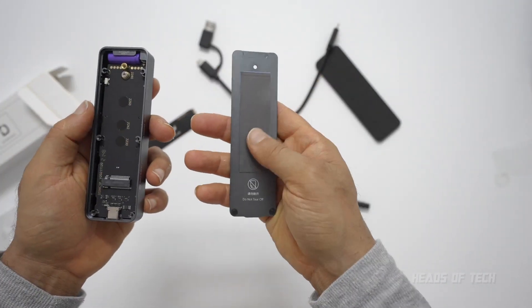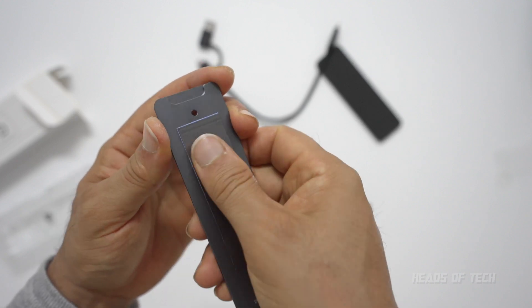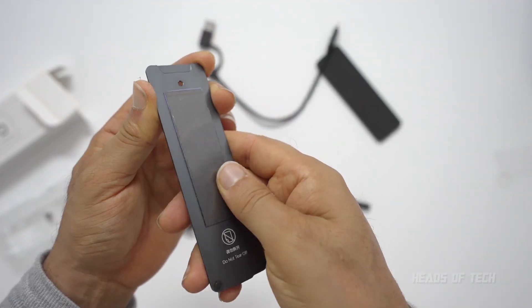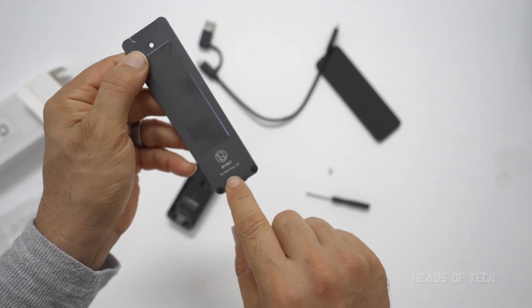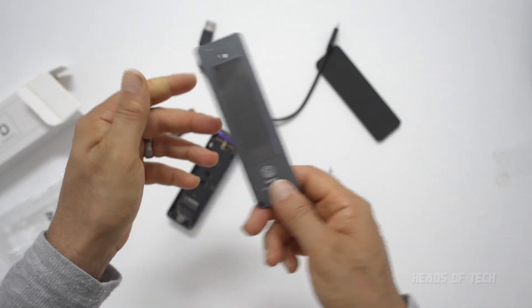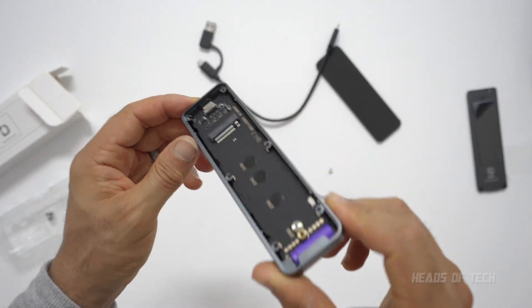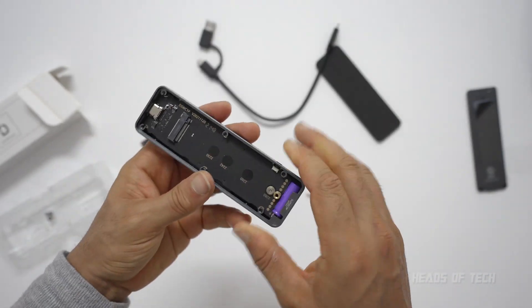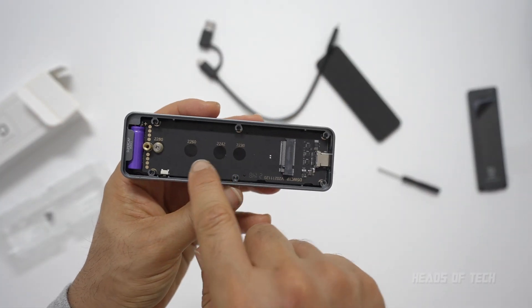You can see there's a bit of thermal tape — a little heat sink to keep the SSD cool. It gives you a warning that says do not tear off, so resist the urge to tear that off. And there is the USB port you're going to plug into, and the slot for your SSD.